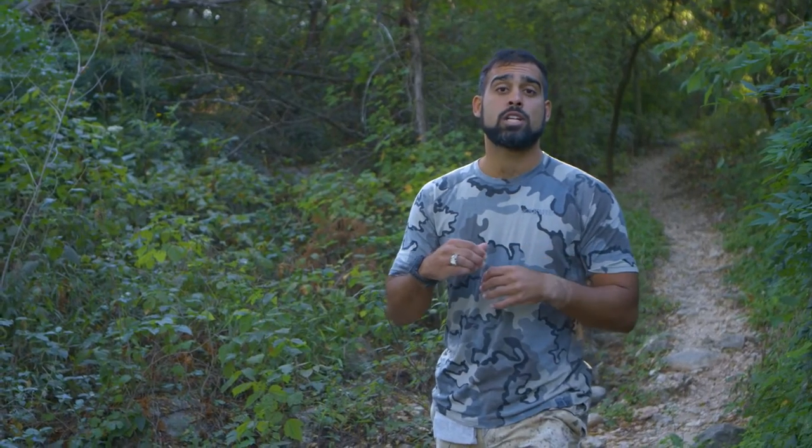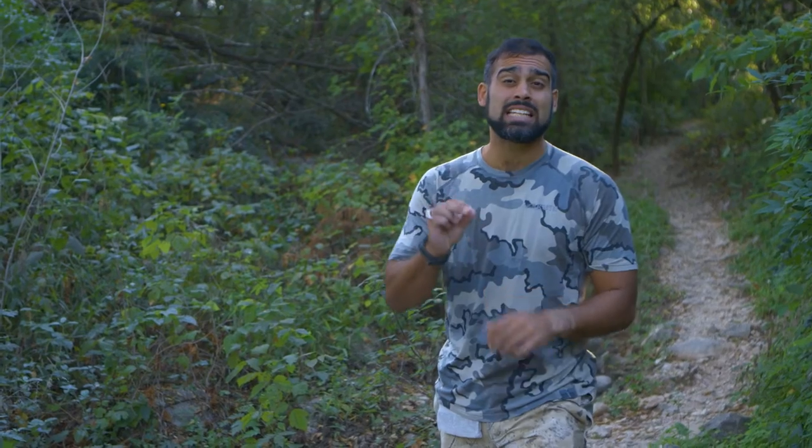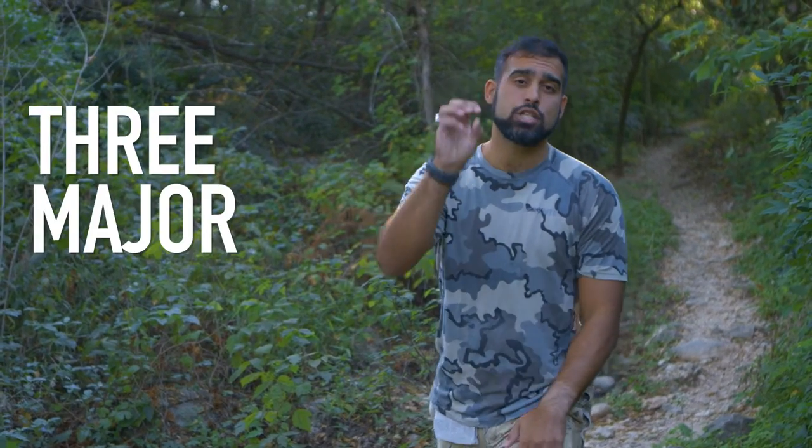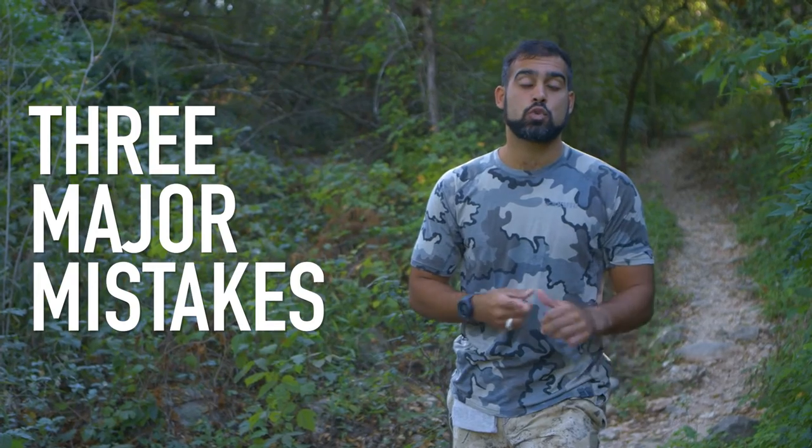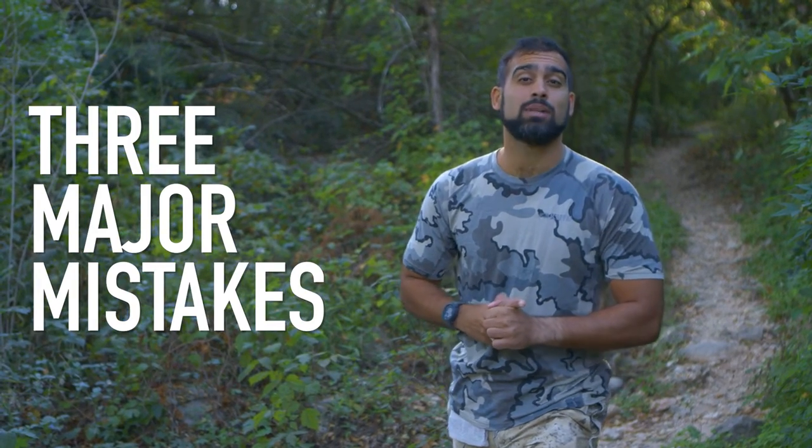Now in this video, I'm going to talk about how to render the bear fat and specifically three major mistakes that people often make that will destroy the bear fat and create an unpleasant sensation.